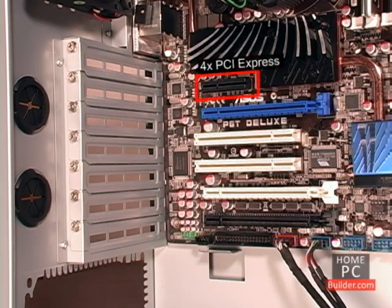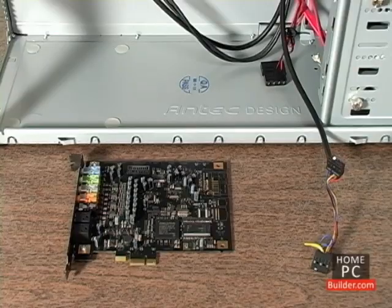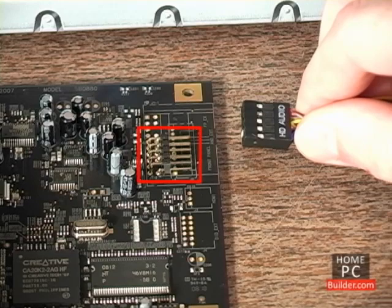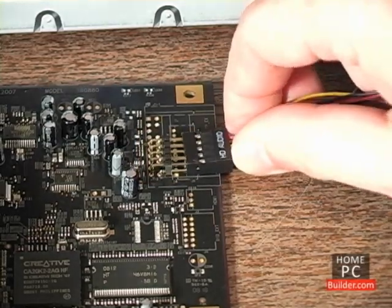We'll begin by installing the sound card into the 4X slot at the top. It's a 1X card, so it could go into any of the PCI Express slots. First, we need to connect the AAFP cable from the front of the case. The AAFP header is on the bottom of the sound card, and the connector only goes in one way.